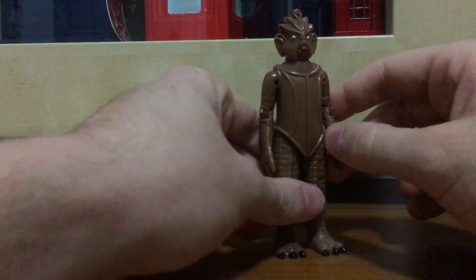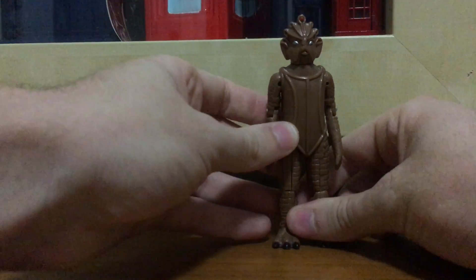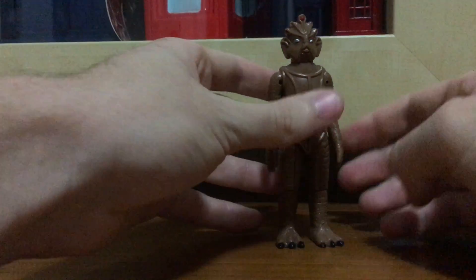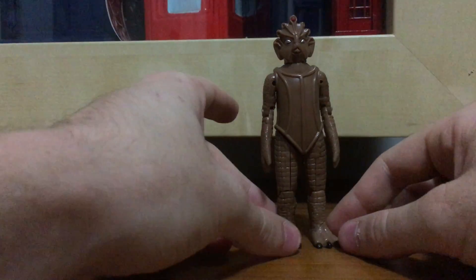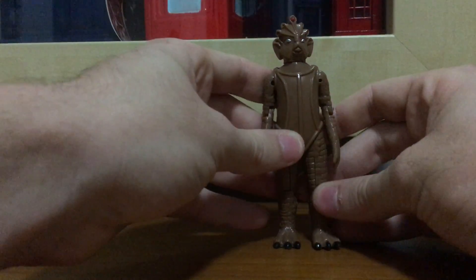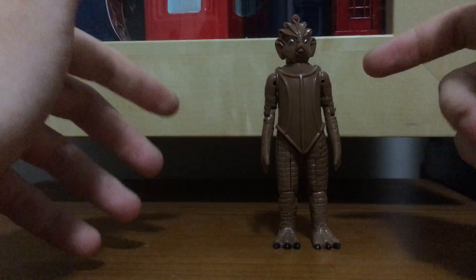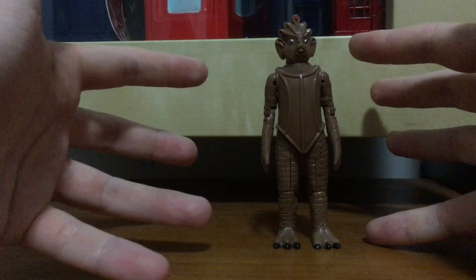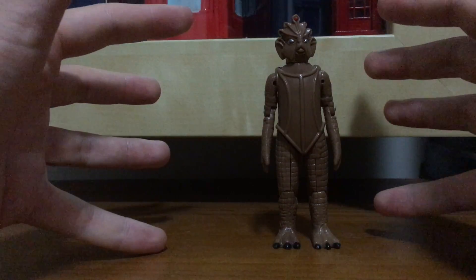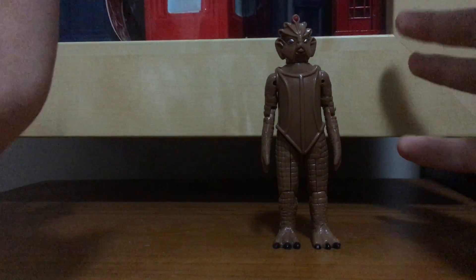I'm going to do a review on a figure from the Dapol range which is regarded as one of my favorites - the Silurian, as seen in Doctor Who and the Silurians from Jon Pertwee's first season. I really love this design of the Silurians. It just looks like a big giant sea lizard from the depths of the caves, which I see as the most iconic look for the Silurians.